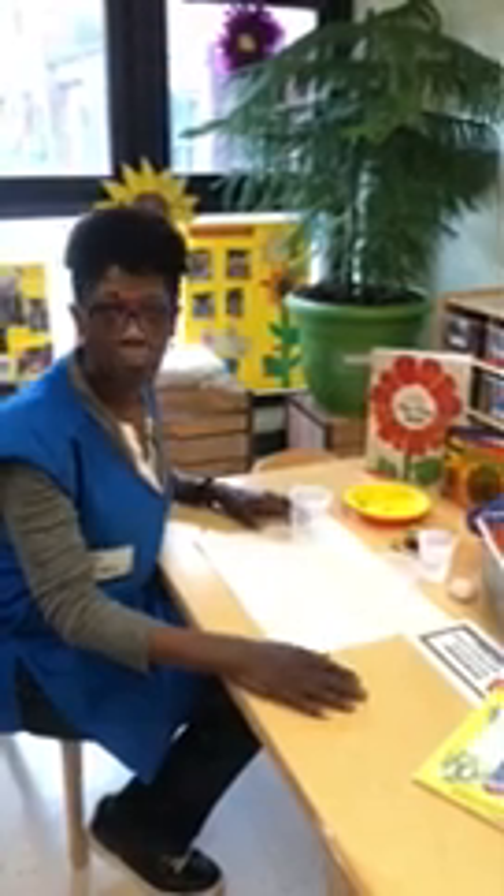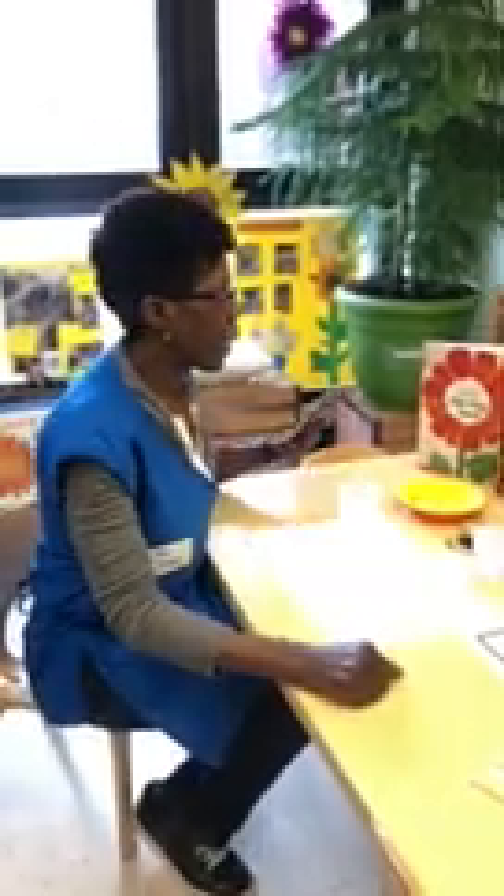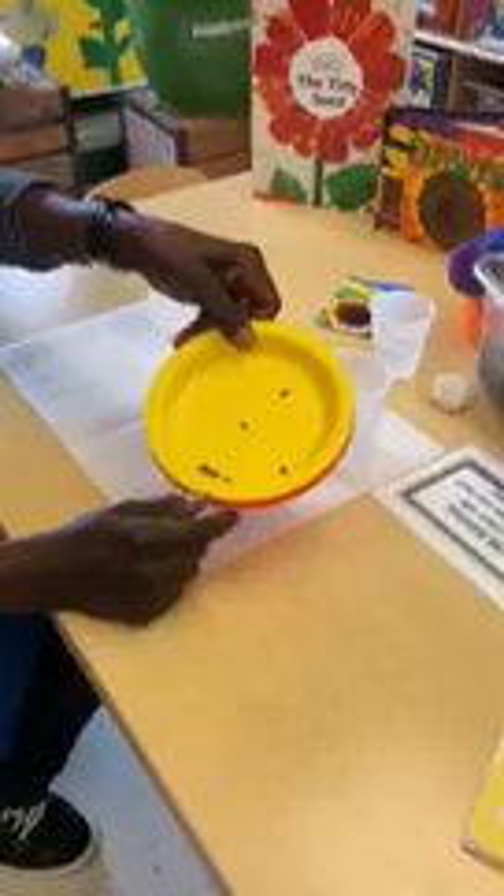Hi, my name is Deborah Mosley from Madison CDC, and today's science project will be planting a sunflower seed. What we will need will be soil, seeds, and water.